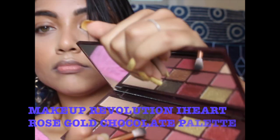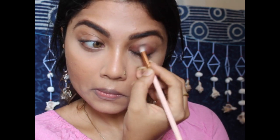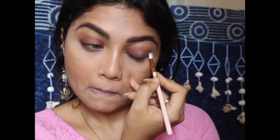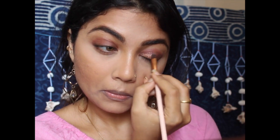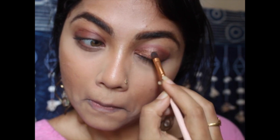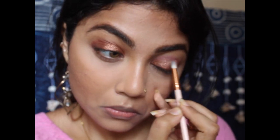Taking the Makeup Revolution I Heart Chocolate Palette, I'm taking the brown shade Girl Boss and applying it using a blender brush over my eyelid, not taking it above the crease. Now going in with the dusty pink shade Aho on a tiny blending brush, just blending out the edges. Using MAC Fix Plus sprayed on the shader brush, I'm taking the bronzy coppery shade called Check, applying it over the first half of my eyelid, blending it out nicely, then going in with the Girl Boss shade to blend out any harshness.